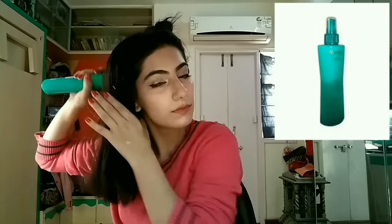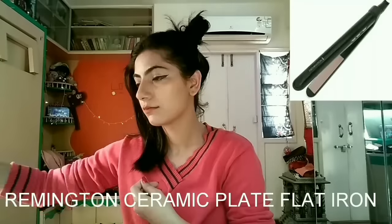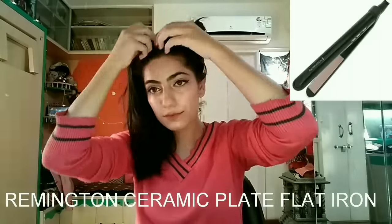I'm going for a hair setting spray by Nova — this is an optional one. Now, since we are working with heat, a heat protectant is a must. I'm using Berina heat protecting spray.